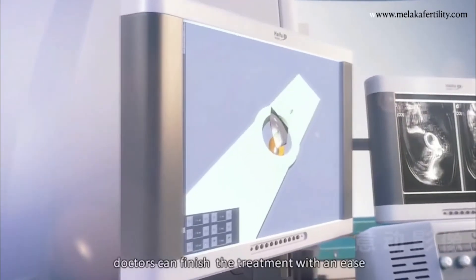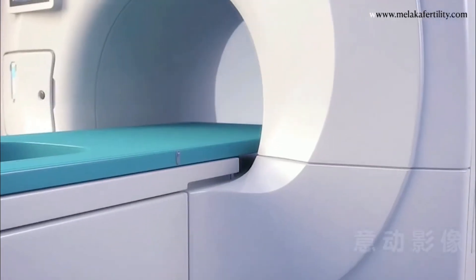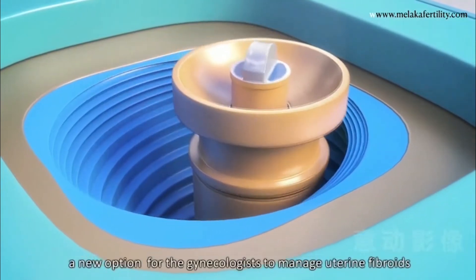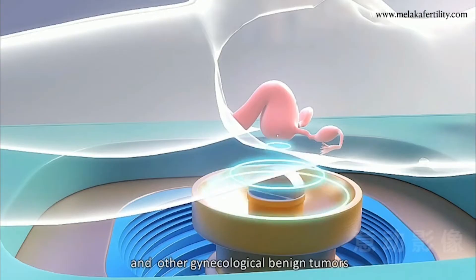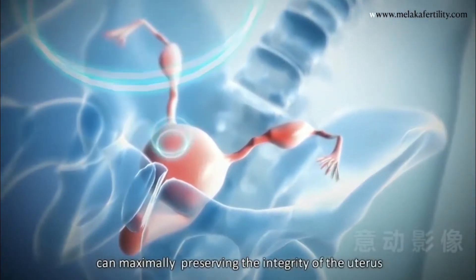Thus, doctors can finish the treatment with ease. Ultrasound Guided HIFU is a new option for the gynecologist to manage uterine fibroids and other gynecological benign tumors, and can maximally preserve the integrity of the uterus.